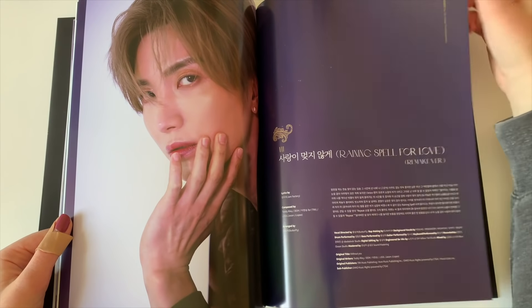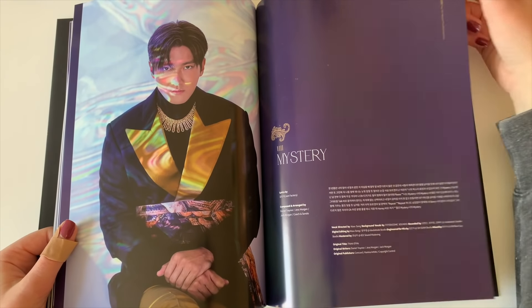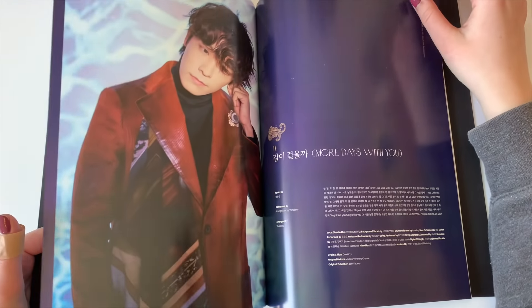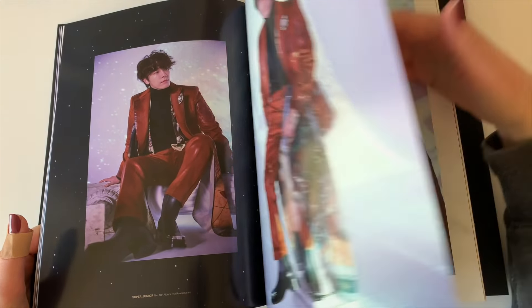I am super Dong-Hee biased, by the way, if this is your first SJ unboxing from me. Like, I'm super Dong-Hee biased. I've been stanning SuJu since 2009, so it's been a long time. But oh my gosh, so pretty. I just love him.